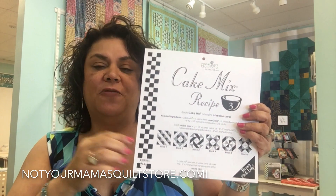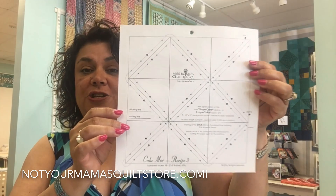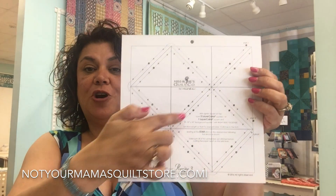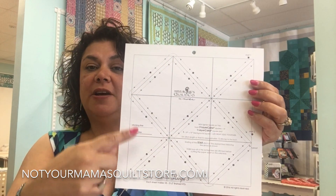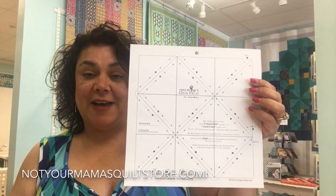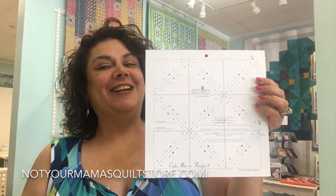It makes fun half square triangles perfect every time, because what you do is you actually pin your fabric — two pieces — to this pattern right here, and then you sew on these lines following the little arrows. When you're done, you cut everywhere that there is a straight line and you will have perfect half square triangles. So let's go to the sewing machine to show you how to do this.